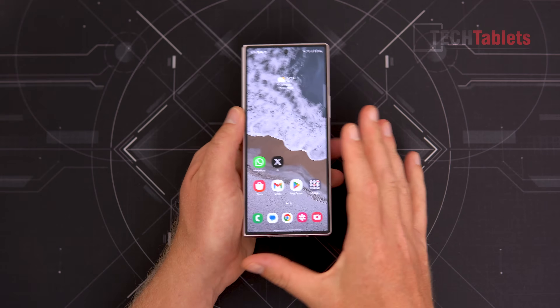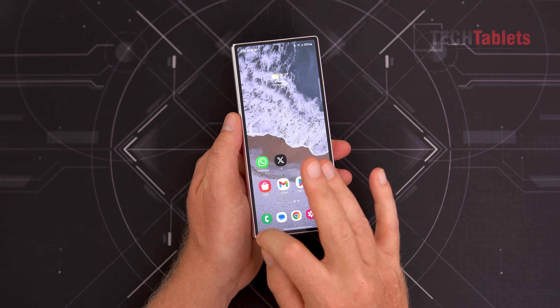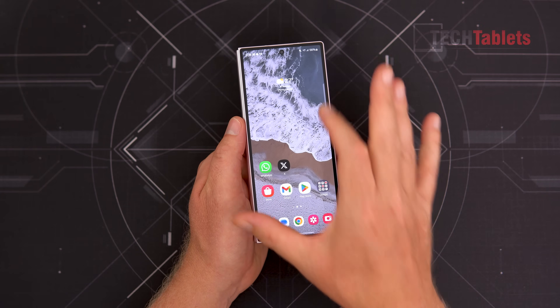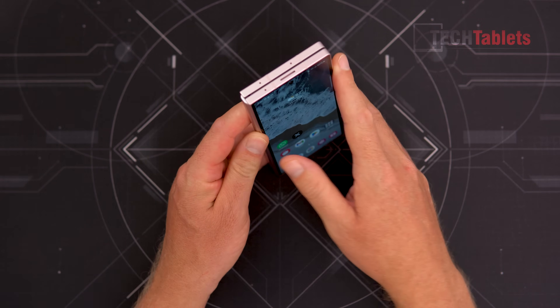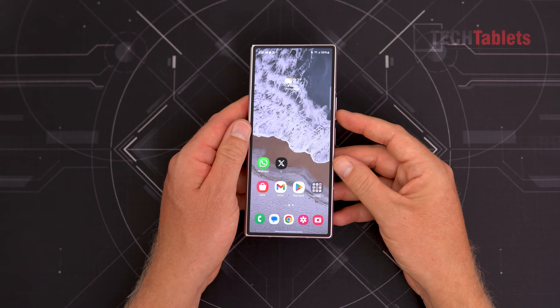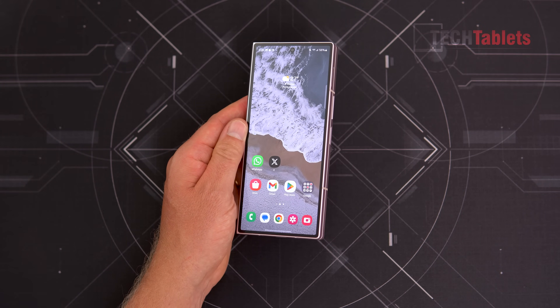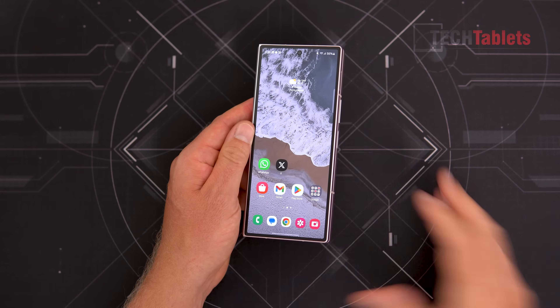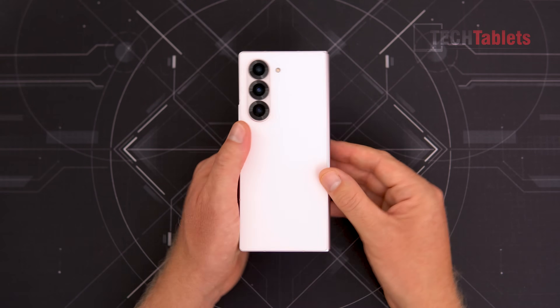The front screen — if you missed my hands-on video — it's only a one millimeter change, just producing those bezels. But the height has been reduced, so it's a shorter phone. The weight has improved; it's now 239 grams, down 14 grams. You've got Gorilla Glass Victus 2 on the front and on the back.